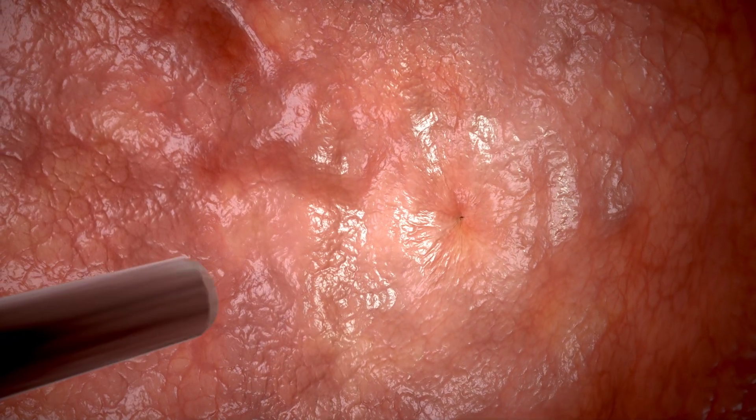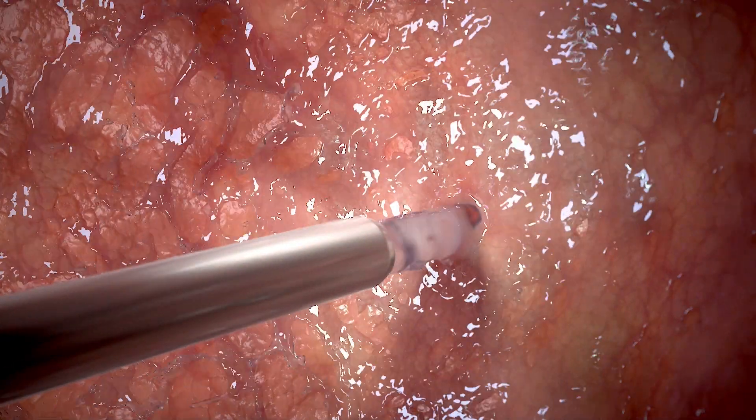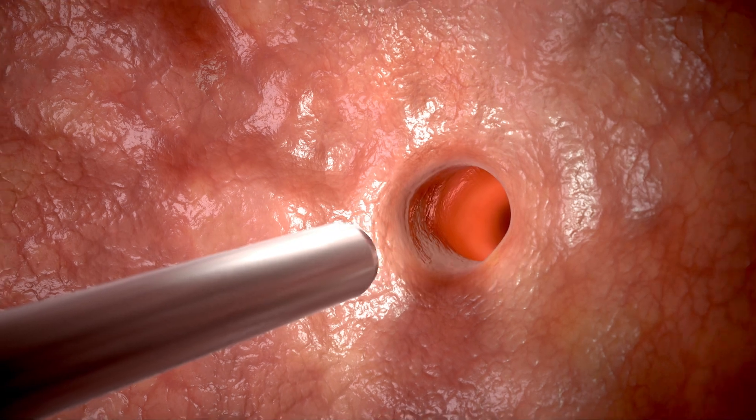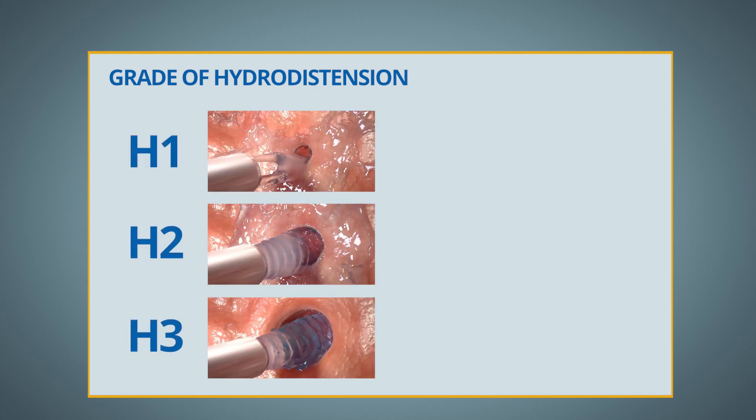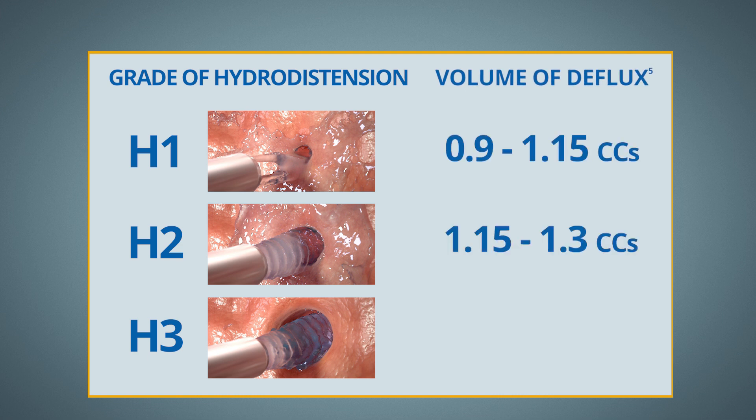When performing an injection, it is necessary to hydrodistend each orifice. A higher grade of hydrodistension usually requires higher volumes of DFLUX to ensure a successful injection. Higher hydrodistended ureters have been shown to need 1.2 to 1.5 cc's, while lower grades need roughly 1 cc on average.